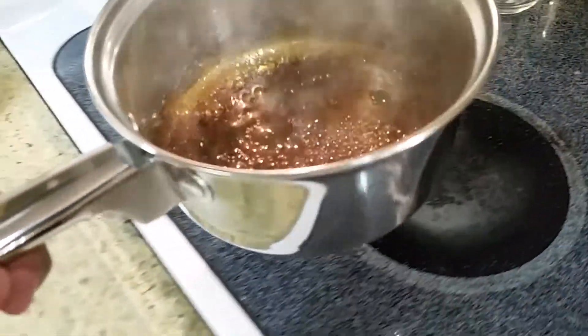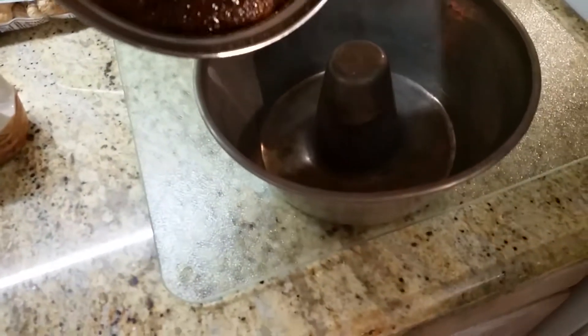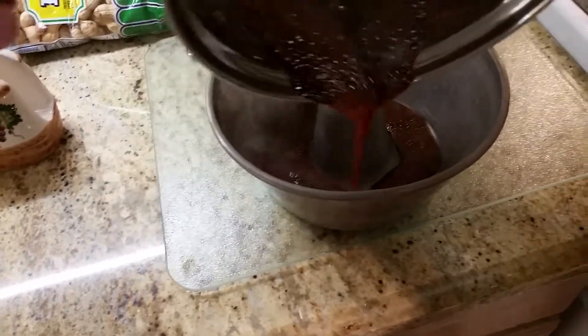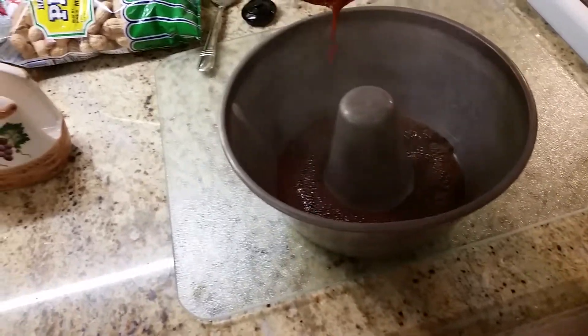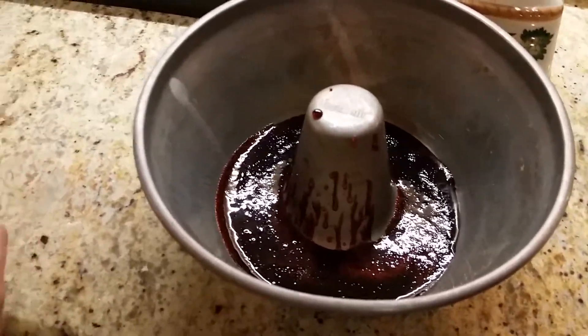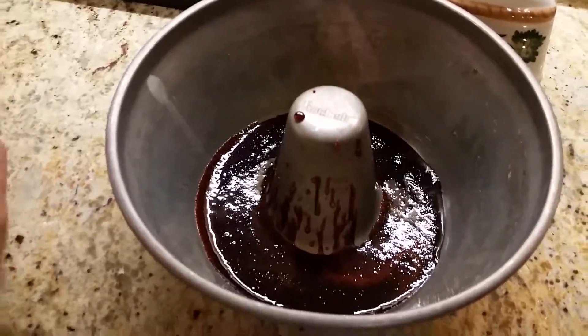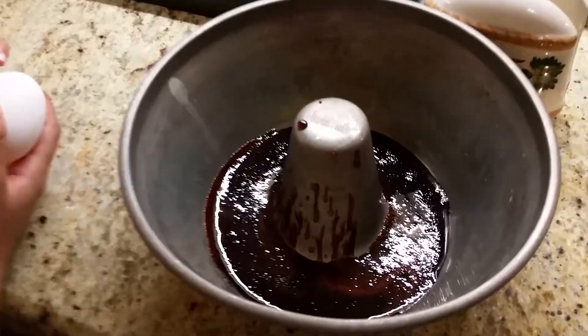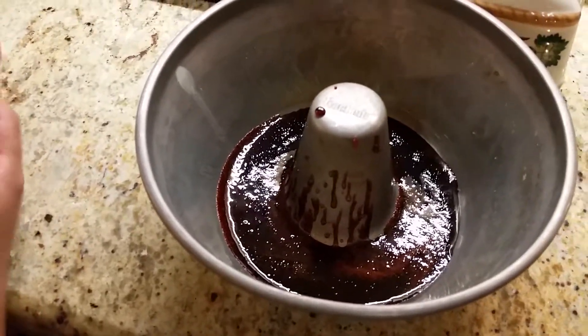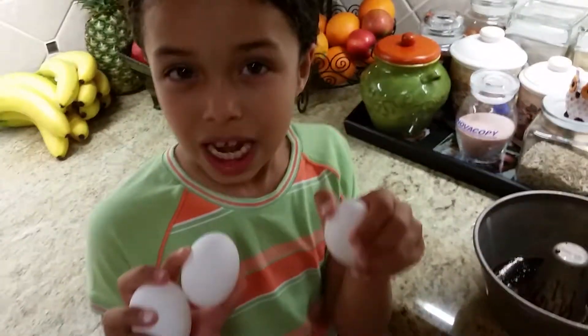Okay, and I turned it to the middle. So then when it's all liquidy, you can take it off the stove and then just put it in the pan. Okay, so after the sugar is poured, it should look like this.